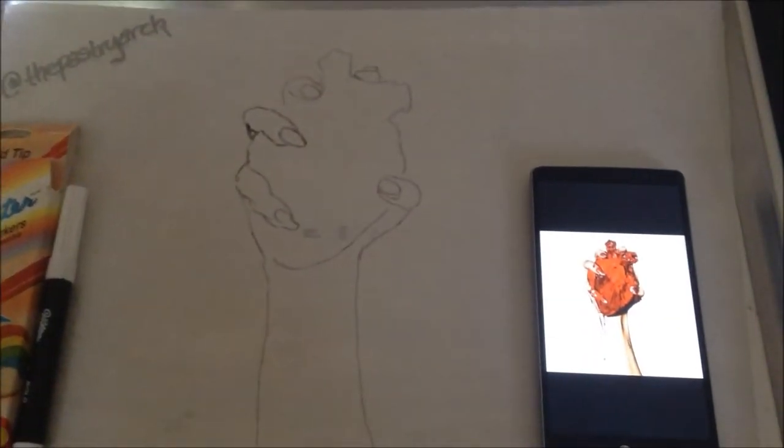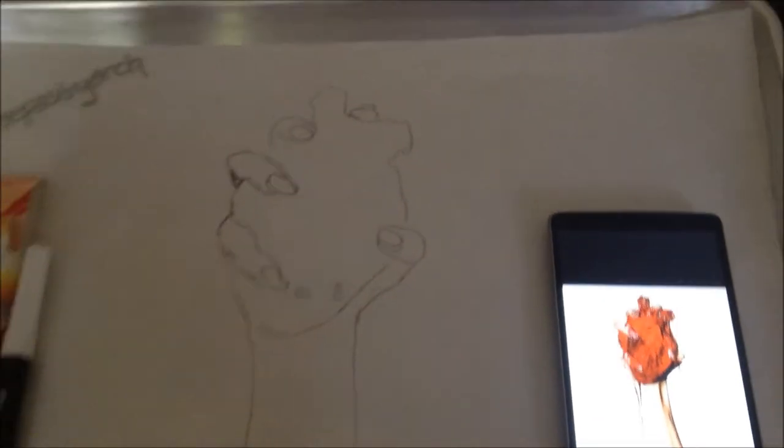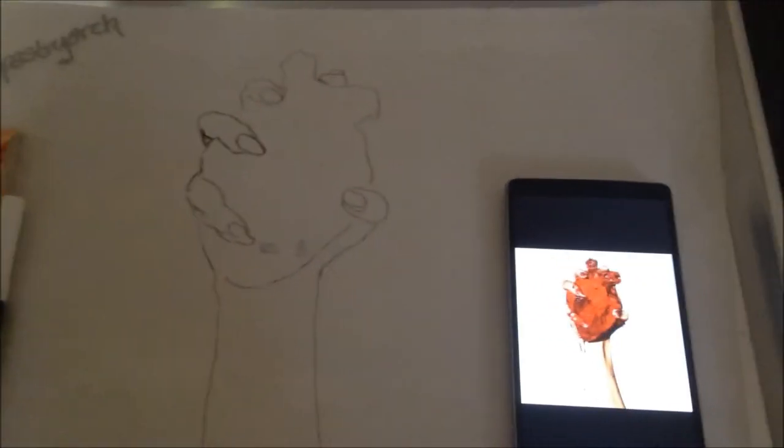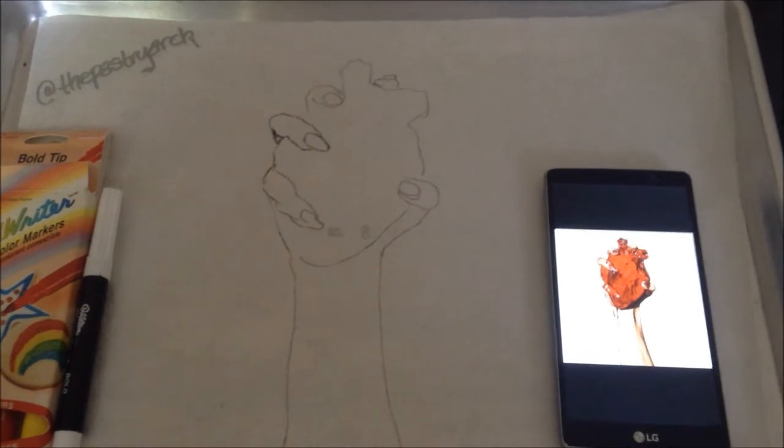What's up everyone, this is Tony Albany's The Pastry Arc, about to start another cake. As you can see, it's a little gory — it's a hand holding a bloody heart, you can see it right here. It's actually from the artwork of Madonna's Rebel Heart Tour, but it could work probably as anything.